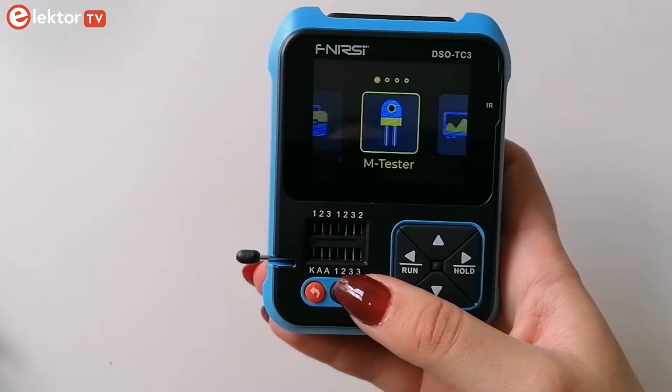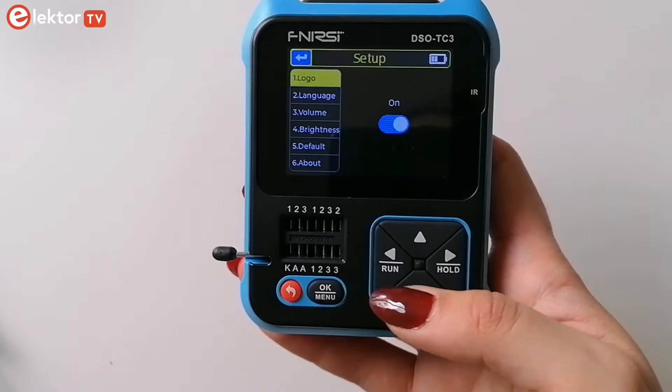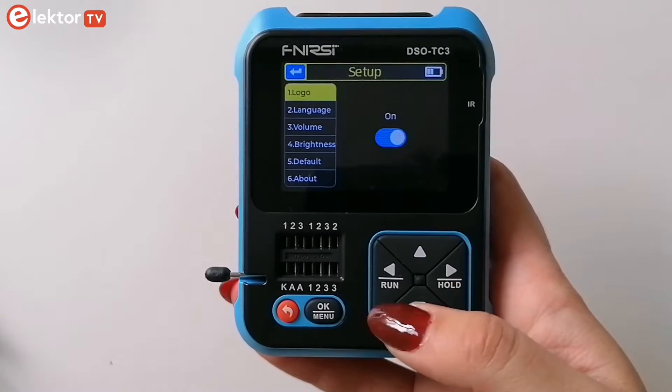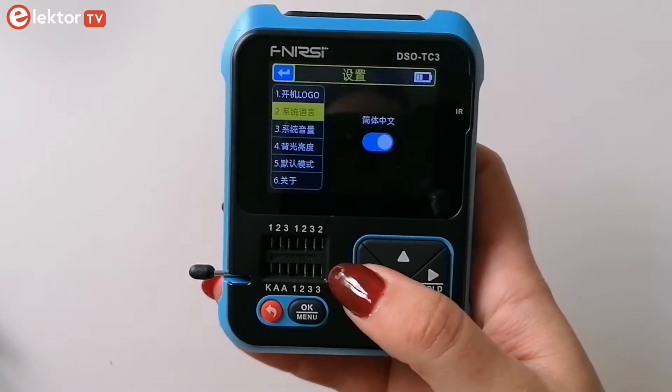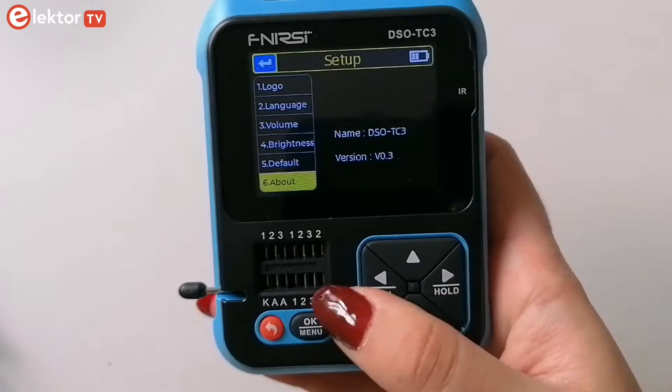With a long press of the OK button you can access a menu on which you can set functions like brightness, volume and language. It only has English and Chinese. You can also check the firmware version and update it.